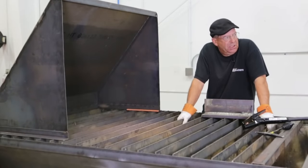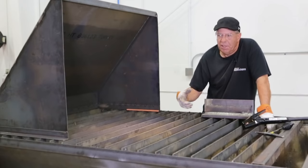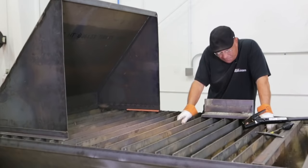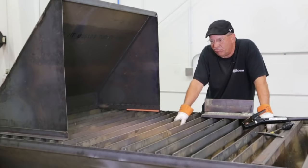Hey, welcome to Weld.com. Not too long ago we were doing an experiment with some MIG components, and we were running on a track torch, continuous, semi-automatic, laying stuff down at like 27.5 volts and I think it was like 290 amps. I mean we were flat getting after it.